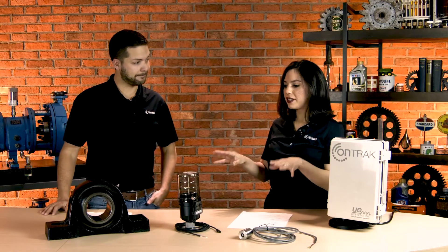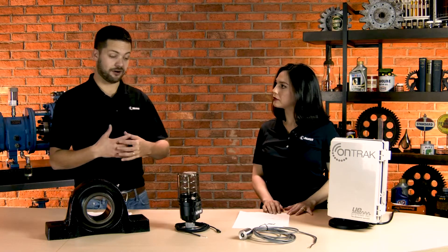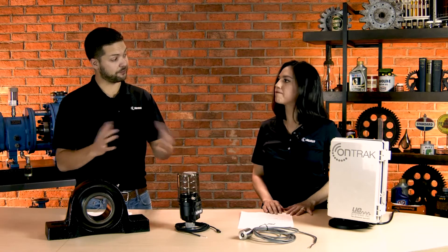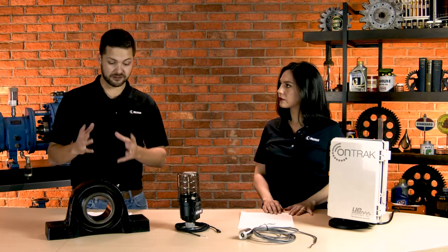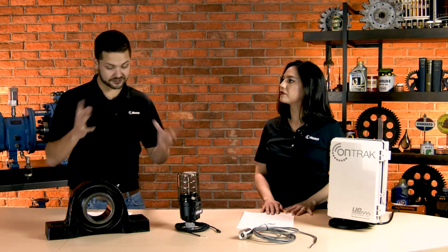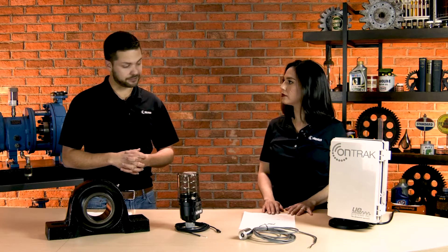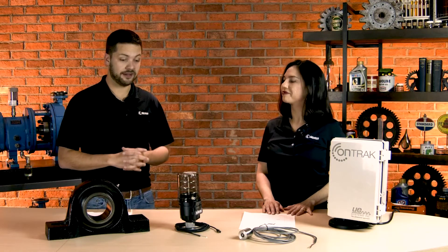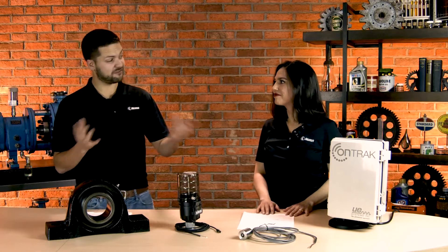So where does this get installed and who benefits from using it? You really can use this on all kinds of bearings. This sensor right here is best used anywhere above 100 RPM, which is really great because previously you needed much greater RPMs for this ultrasonic data to be useful. But this new sensor gets you down to the 100 RPM mark. Anytime you want to install a single point lubricator — that's typically where it's a dangerous environment, maybe you don't want to get your people nearby, or it's a kind of dull task. Greasing is not so fun at times, especially when there are a lot of bearings.